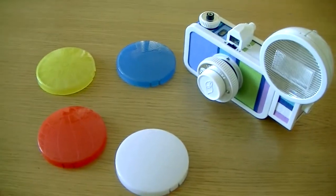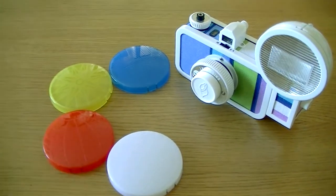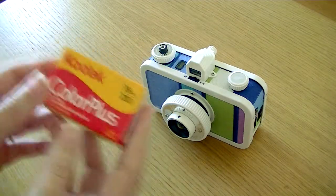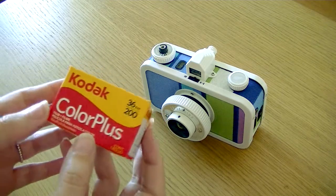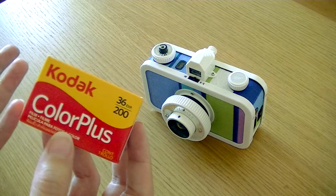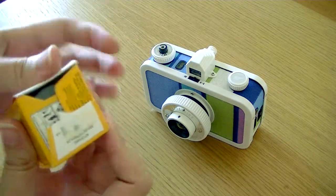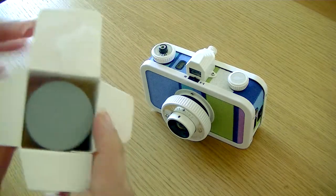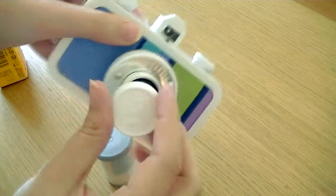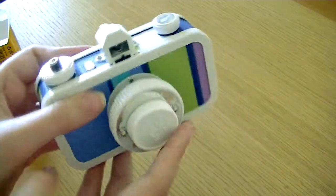I'm looking forward to trying some night pictures and portraits with these filters. For my first film I wanted something not too expensive — just for tryouts. I read in the book that if you're planning to do a lot of multiple exposures, you don't need a film that's more than 400 ISO — ISO being the sensitivity of the film. I'm planning to do multiple exposures, so I wanted to try with a 200 ISO film. I haven't loaded film in a very long time, so I read the instructions first.